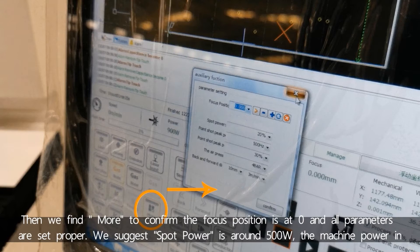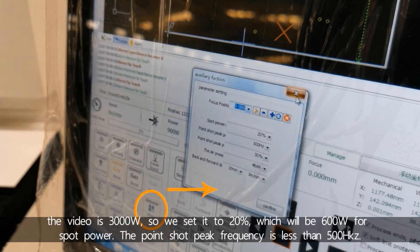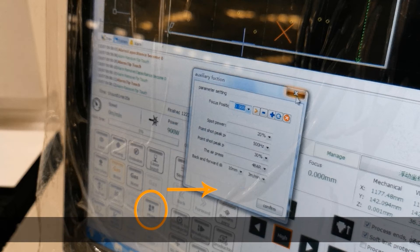We suggest the spot power is around 500W. The machine power in the video is 3000W, so here we set it to 20%, which will be around 600W for spot power. The point shot peak frequency should be less than 500.